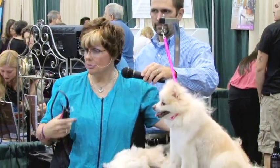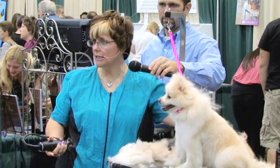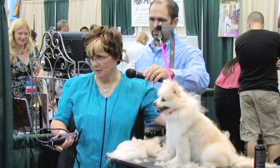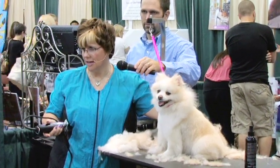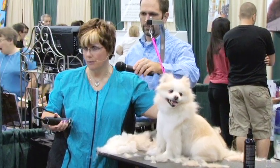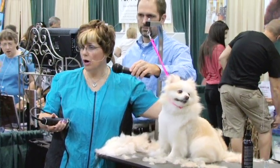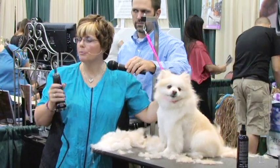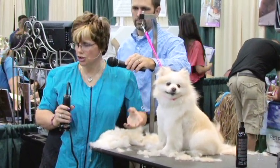And if that dog keeps getting bathed with all that undercoat in, yes, then it's going to become impacted. And then it's very hard to get out. You have to brush and comb this dog out very well before bathing, or use a very good high-velocity dryer to help bring all that dead stuff to the surface.